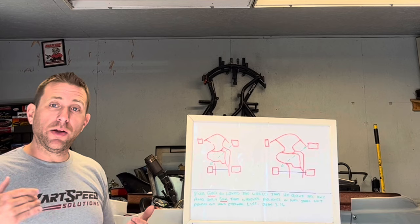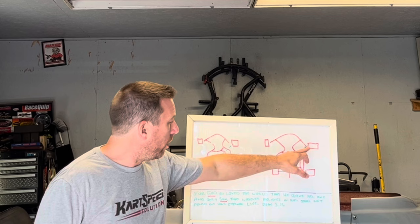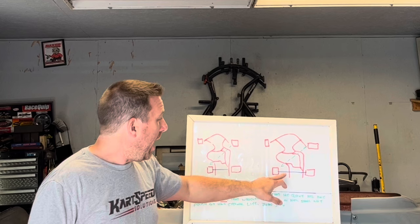When you move the left rear hub out, you're increasing the distance between the left rear and the right front, so you're slowing down the weight transfer between those two tires. You also have less static weight on that tire when it's positioned further out.